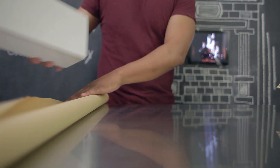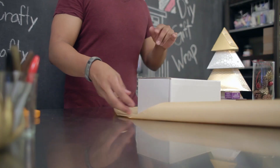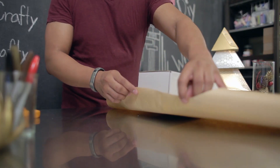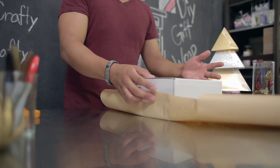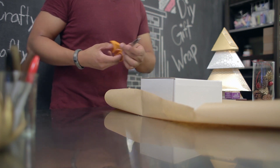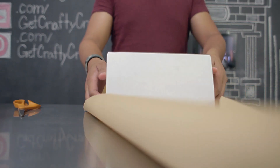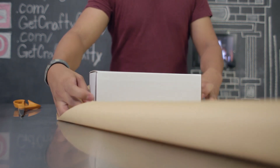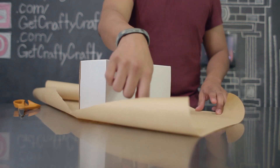To start wrapping your gift, you first want to roll out and measure the right amount of craft paper. You want to have enough so that it folds up about halfway on each end of your box. Go ahead and cut your wrapping paper, making sure you have enough so that it wraps around your entire box and you have a little extra so that you can fold it in and have a clean edge.